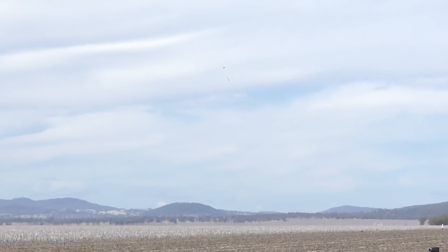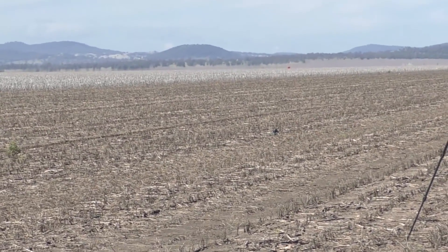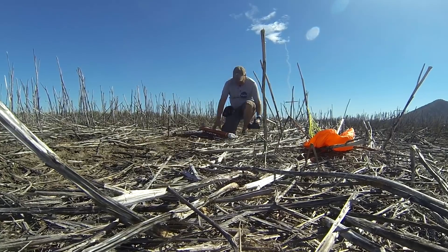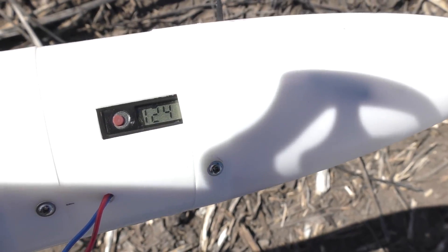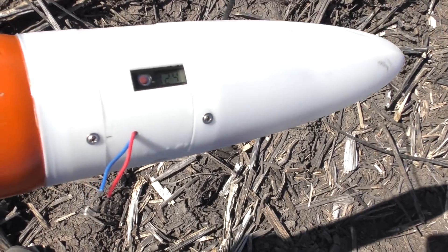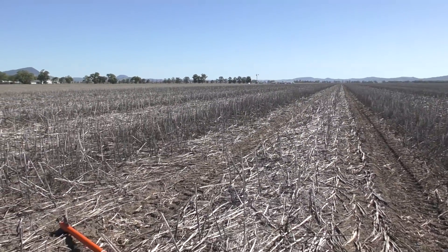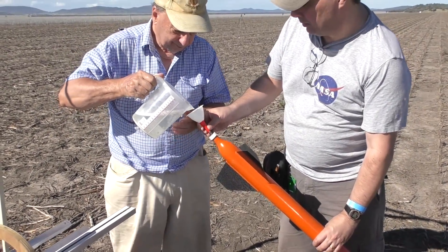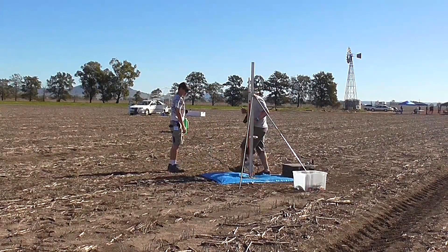Parachute's out. That extra 60 psi over the last launch raised the altitude by another 200 feet. Although the wind picked up a little more, we decided to put it up again because we had the range clearance for long drifts. We increased the deployment delay so that the parachute would open a little later to reduce that drift.